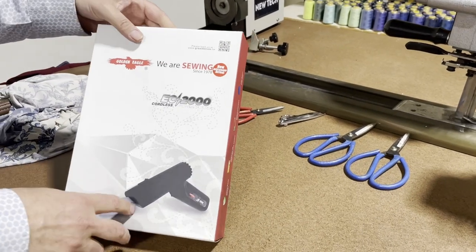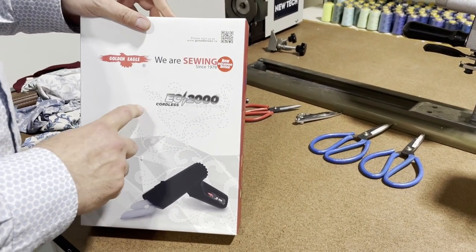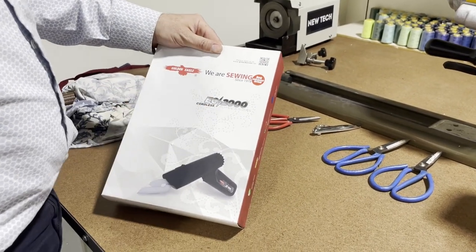Hello everyone, this is David from goldstartool.com and today we're going to do an unboxing. My daughter said, why don't you do an unboxing video? So we're going to do an unboxing video on a Golden Eagle EC2000.